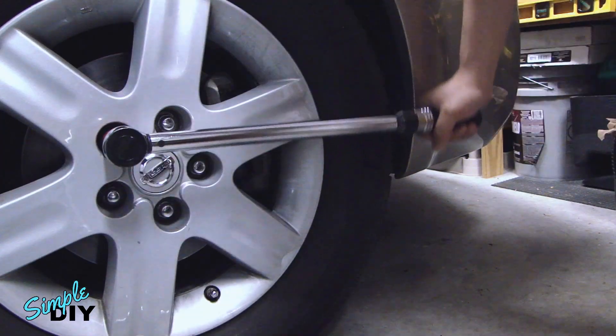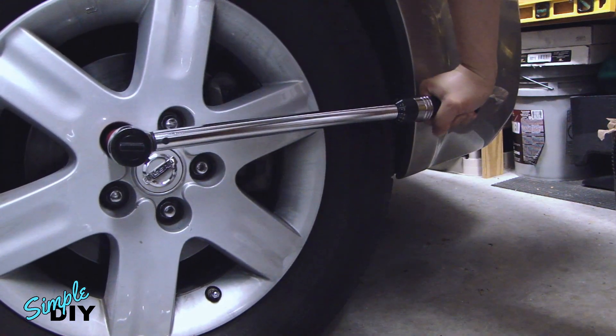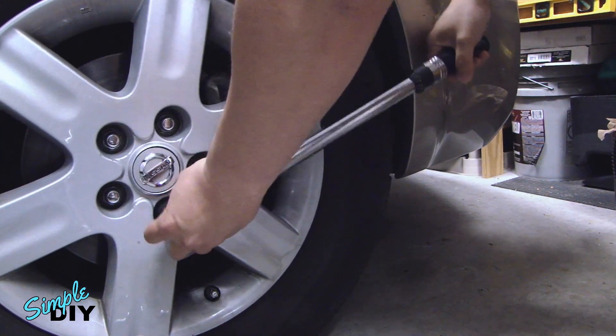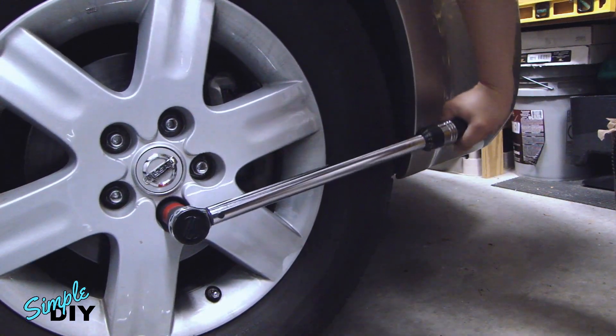For those of you who are interested in learning how to properly torque down your lug nuts, I hope you found this video to be helpful. If you want to buy a torque wrench, check out the link below. If you have any questions or comments, leave one in the comment section. Thank you for watching.